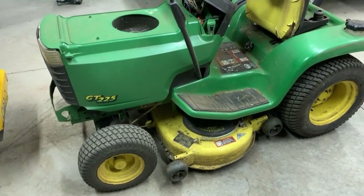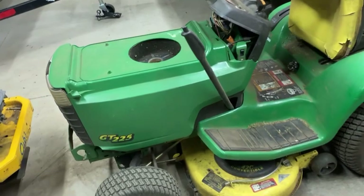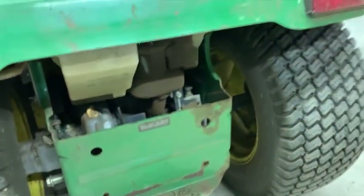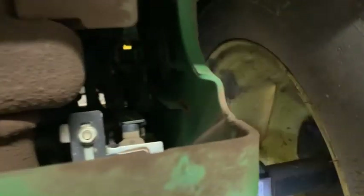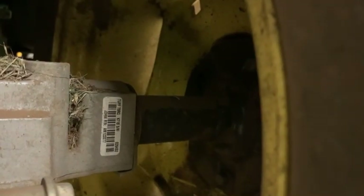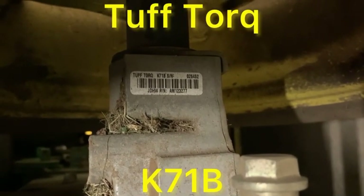Here's the beast right here — of course the top part of the hood shattered previously before I bought it. If you come around to the back, way down here I'm going to show you how you can find the transaxle type. Way in there it'll tell you — at the top there it says K71B.